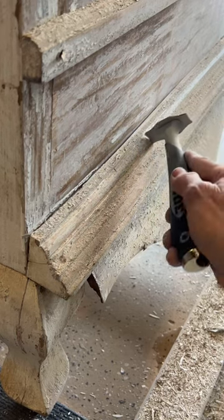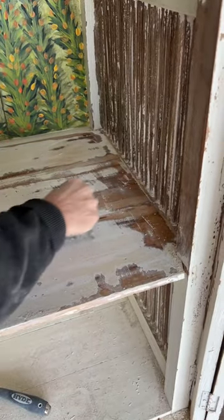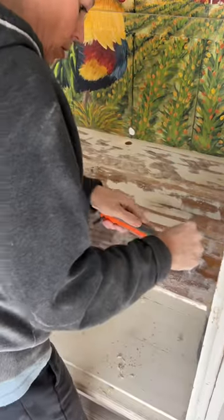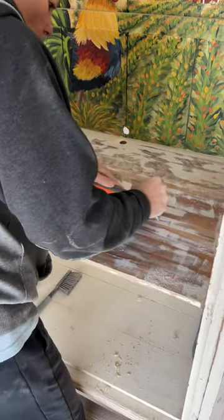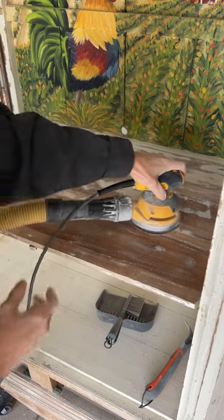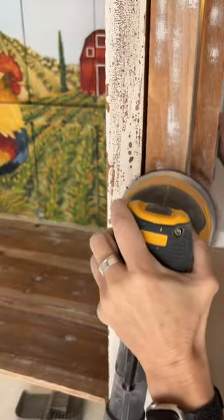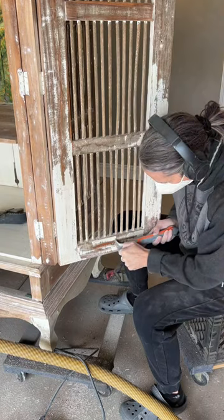I have to go over this a bunch of times — every little nook and cranny in between every dowel. There were gobs of paint on these. This is the second or third pass, just getting the very last little bit. The shelving was also really thick; I'm putting some muscle into this. It took quite a long time to scrape off. I just found that the scraper was faster than the sander. After getting the bulk of the paint off with the scraper, I then go in with the sander.